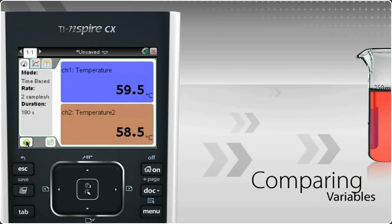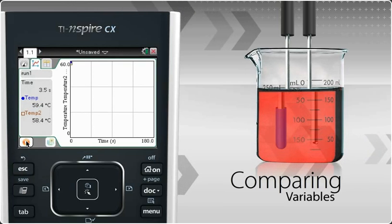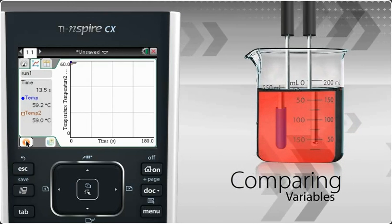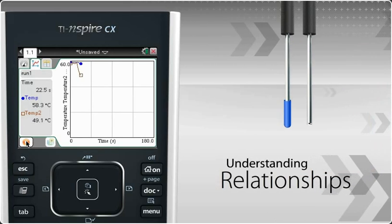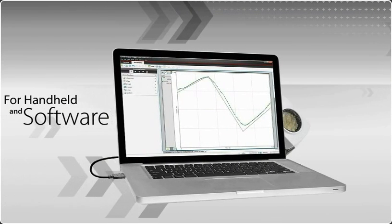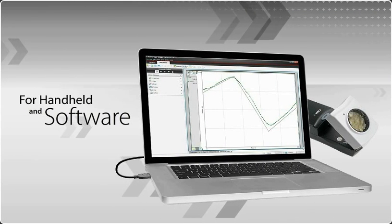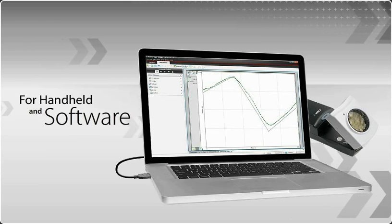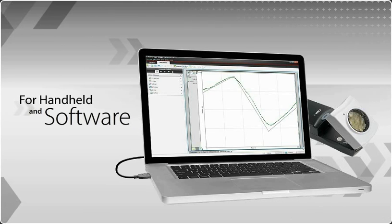This is real-time data collection, where students can associate an event with its representation in a graph, table, or simulation. Students can see how different variables change as an experiment proceeds and how these changes relate to one another. TI-Inspire technology provides unmatched versatility for data collection, enabling you to perform experiments with either the handheld or computer software.